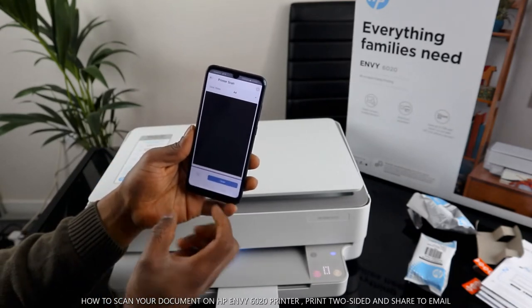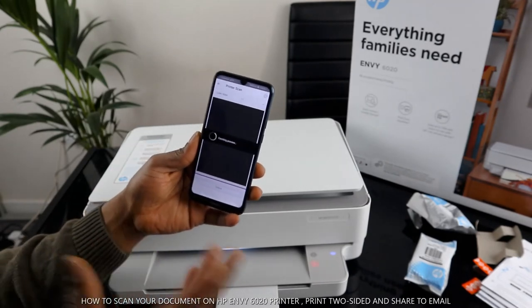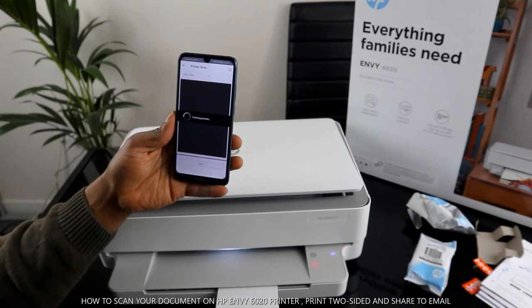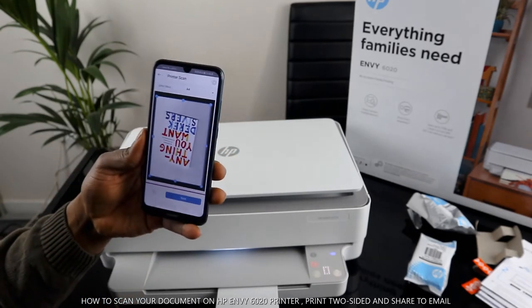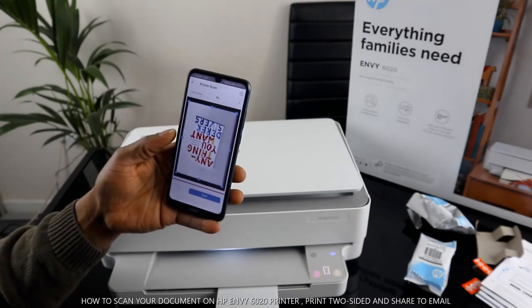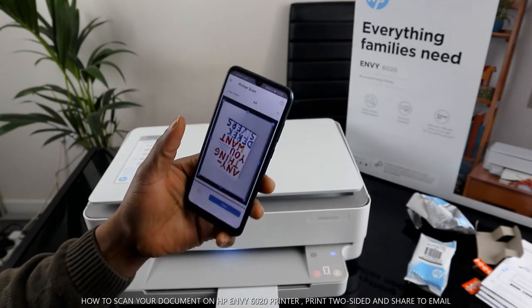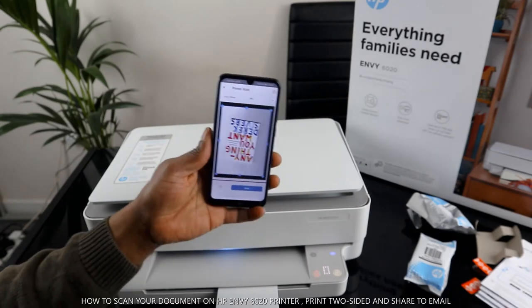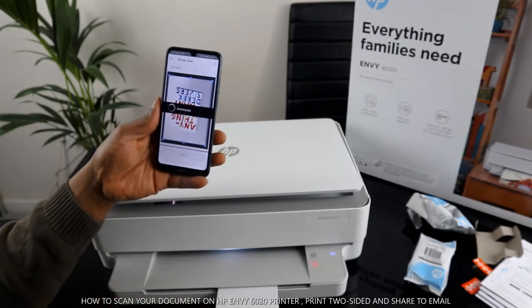You can pre-scan to get a preview of what you're going to scan. Click the pre-scan button and it will start fetching the preview. This is the document or book we're about to scan — this is the preview of it. If there's anything you want to change, you change it. I'm happy with it, so I'll go ahead and click 'Scan'.